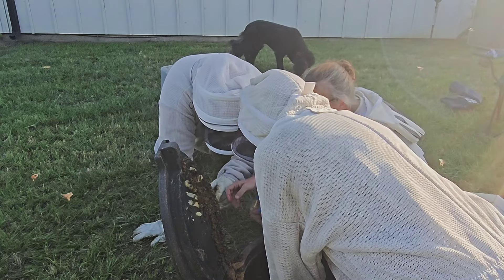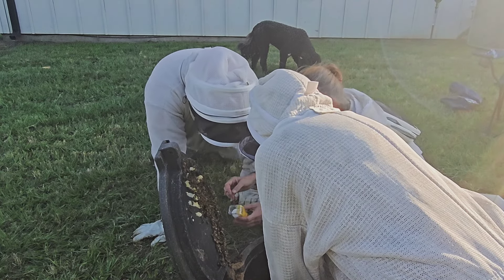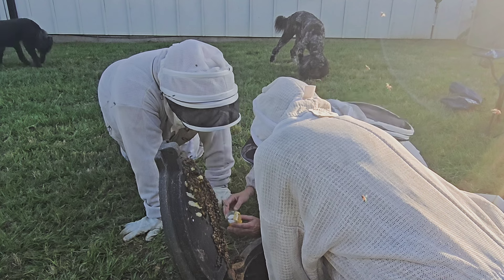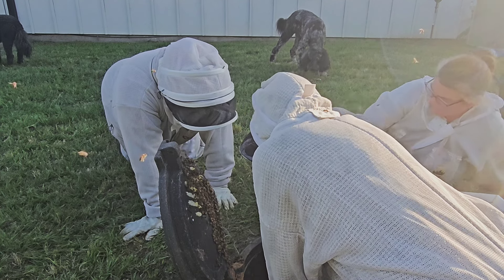What do you see in there, Amber? Lots of bees. There are guard bees — they're guarding the entrance.